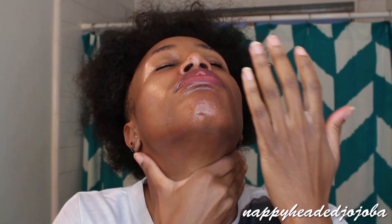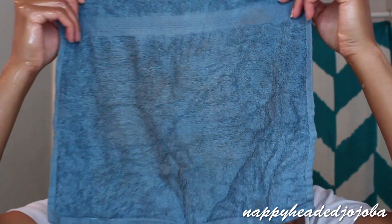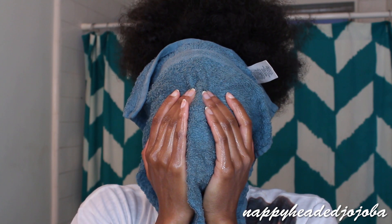Now I go in with an oily product — in this case a cleansing balm. All the products I'm using will be listed in the description box. I slather that all over my face and lips and work it in to get off any remaining makeup. Get those eyelashes, and get that neck. Then I grab a clean washcloth, dampen it with warm to warmish-hot water, and use that to remove the balm and any makeup with it.